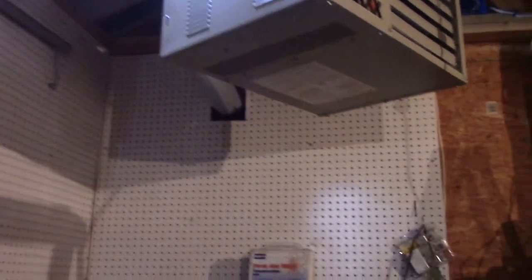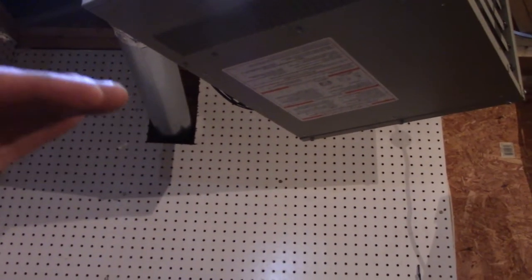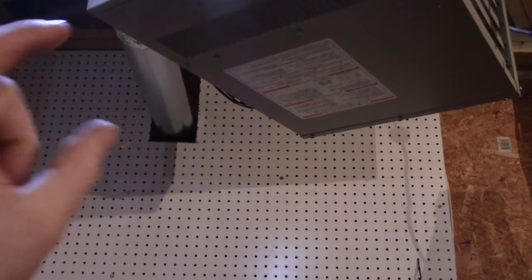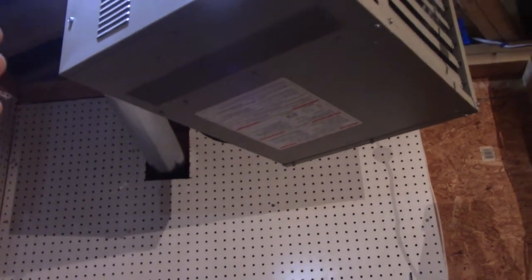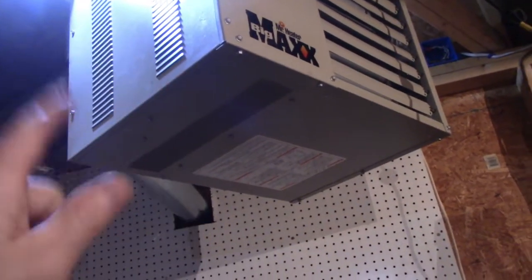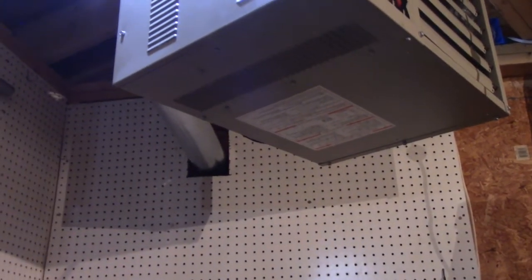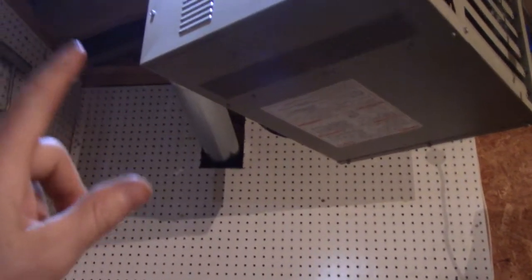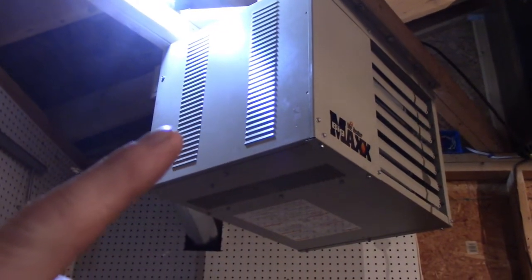Next up is electric. I forgot to point out that the horizontal vent pipe is supposed to have an upslope of one inch per foot — I believe it's for condensation. This unit has a fan that forces exhaust out, so I don't think it's critical if you don't hit exactly one inch per foot. But more importantly, I forgot to convert this unit from natural gas to propane before hanging it.